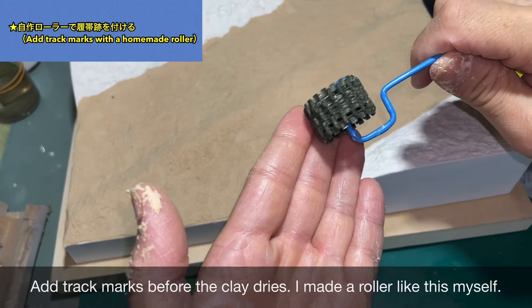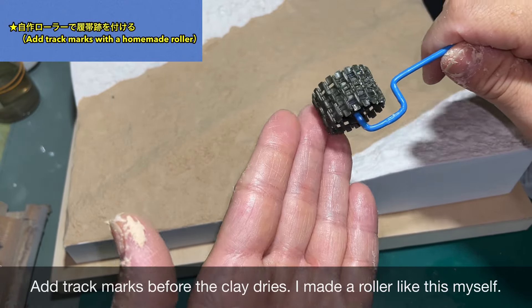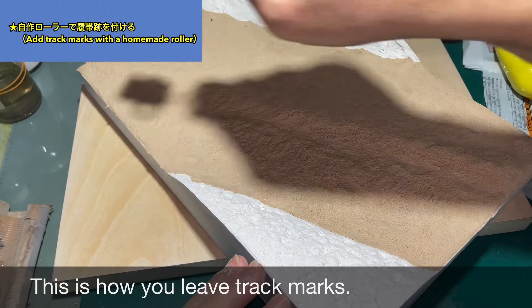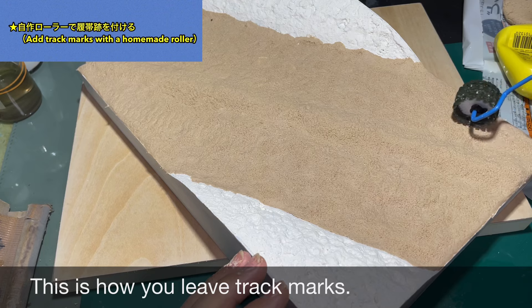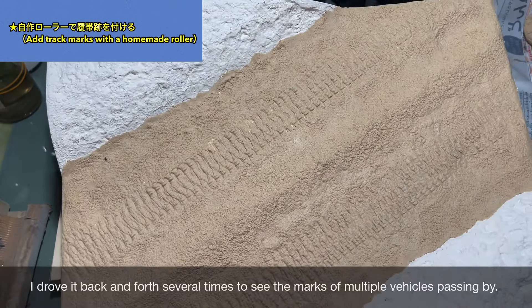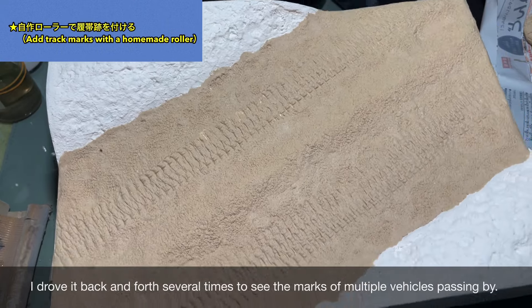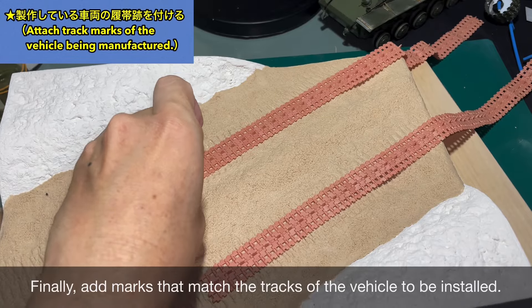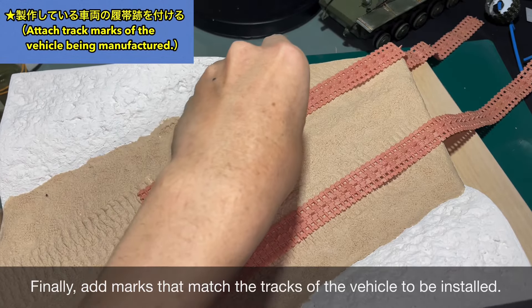だんだんと地面のような表情になってきました。粘土が乾く前に轍の跡をつけます。このようなローラーを自作しました。このような感じで轍の跡をつけていきます。何回か往復させて複数の車両が通った跡をつけてみました。最後に設置する車両に合わせた轍の跡をつけます。
(It's starting to look like a ground surface. Before the clay dries, we add tire track impressions using a handmade roller. Multiple passes simulate several vehicles having traveled through. Final tracks are matched to the vehicle being placed.)